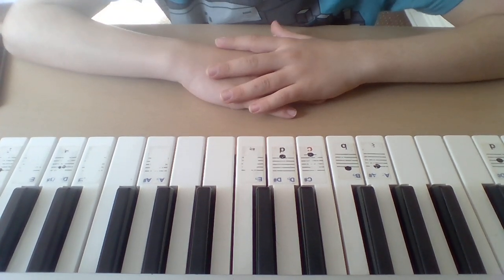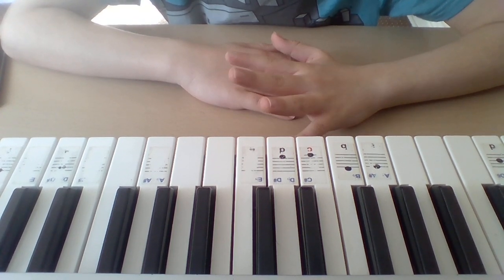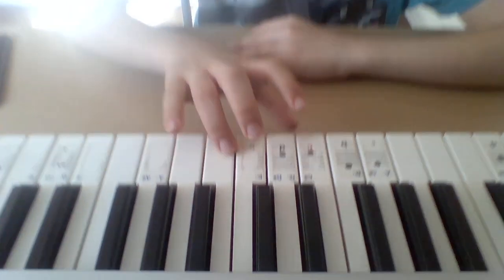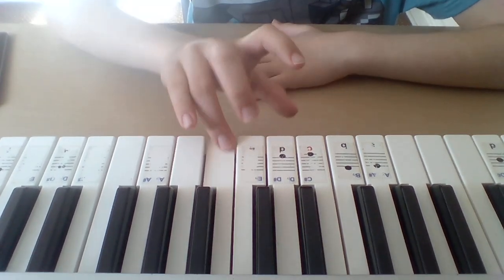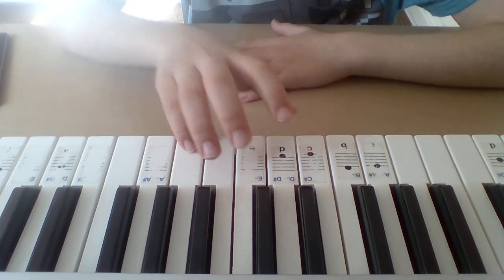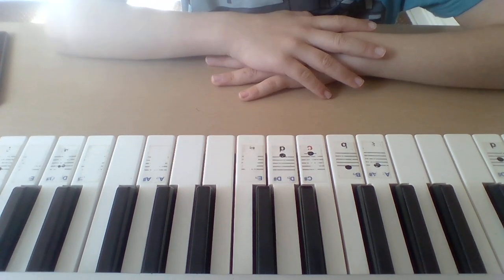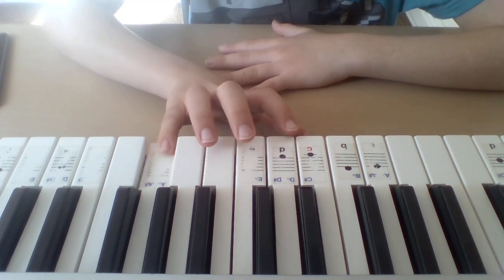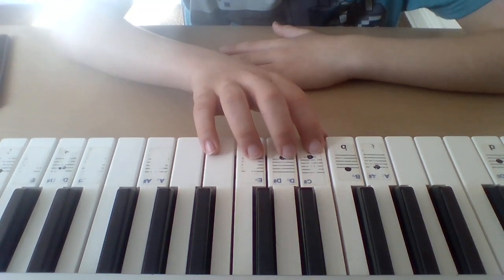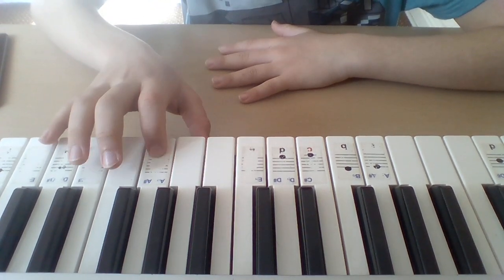I'm going to be dividing the song into eight parts. Here's the first part.